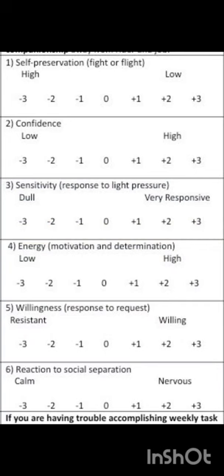After completing the tasks in the Foundation side of phase 4, we score horses on their temperaments. This mare has had very low self-preservation. She is fairly confident and is becoming increasingly more responsive to light pressure. Her energy levels are increasing and so is her willingness. She has a little social separation anxiety.